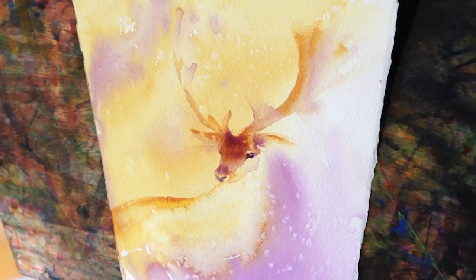Hi, it's Olga. I am in my studio right now and in this video I want to share with you how to create such fur in watercolor with my favorite technique with salt.